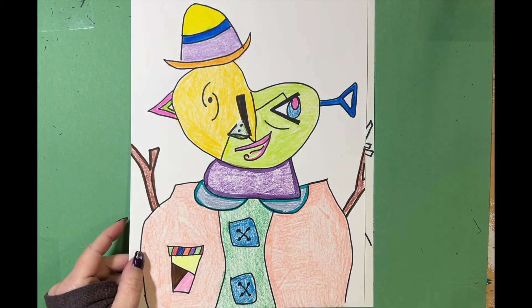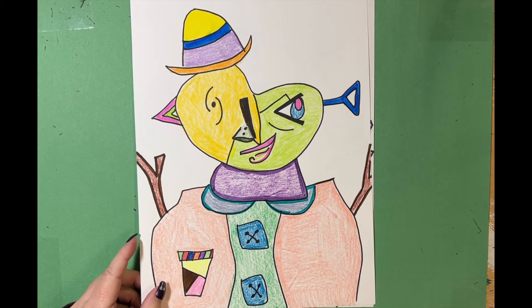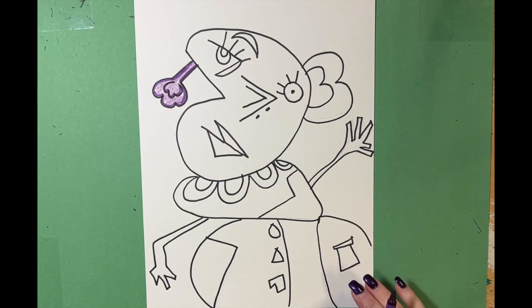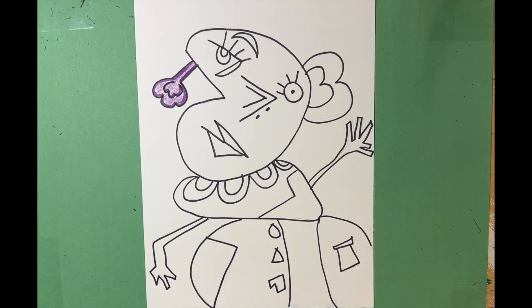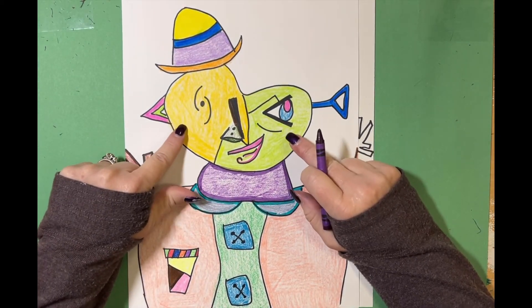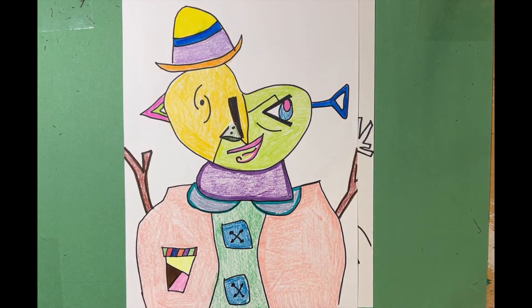I am not going to spend the time coloring this because you guys know how to color and pick your colors. But you're going to want to color your snowman — don't leave it white, actually color your snowman with colors. I divided this face up into lime green and yellow, but you can use whatever colors you want to use. Just have fun with it. So this is how you will color your Picasso snowman.